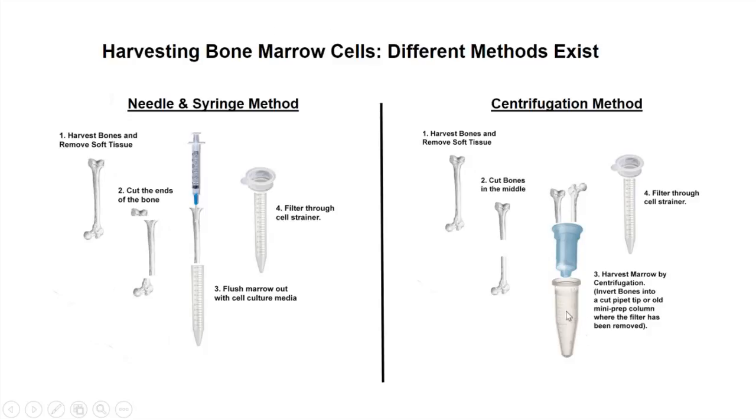It's actually quite surprising how well this works. Then again, you would strain and resuspend it. You'll see a nice big red pellet, obviously because most of the cells in there are blood cells, but then you resuspend it and put it through a cell strainer as well.